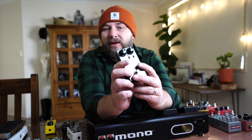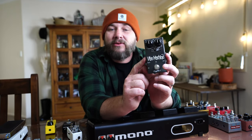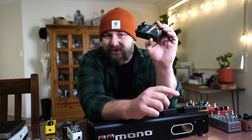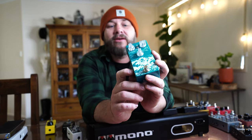Next in line is the Drybell Vibe Machine 2 — a UniVibe style pedal for vibrato and chorus sounds, mainly for rock stuff. After that is the Mythos Argo, an Octave Fuzz that was a Father's Day present from my adorable daughter. I can also turn the fuzz off and use it as a clean boost, so on country gigs I can run it into the Golden Boy for even more awesomeness.